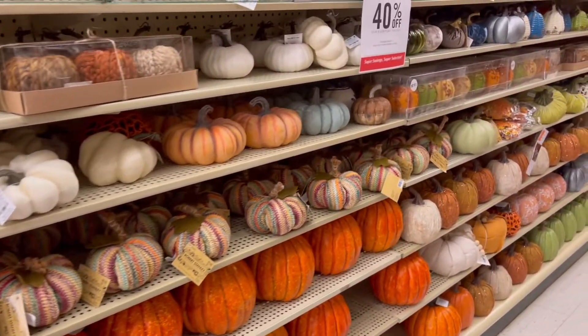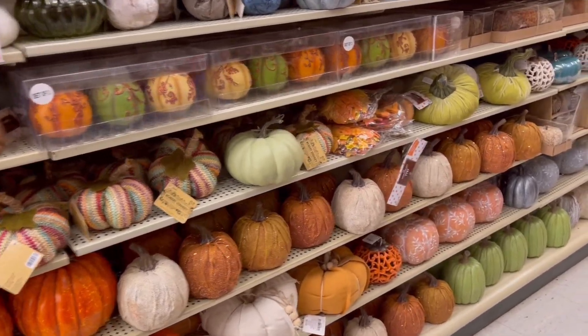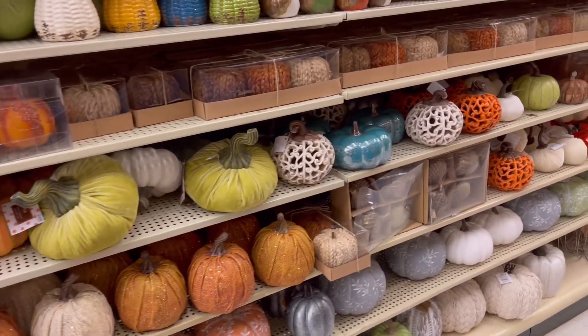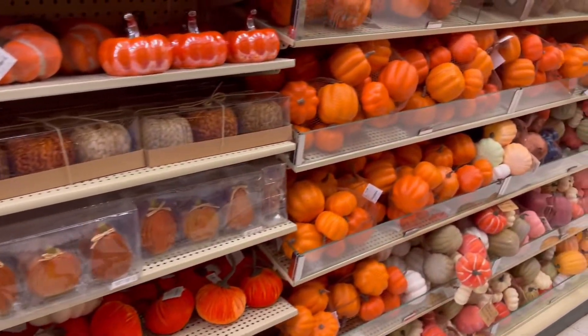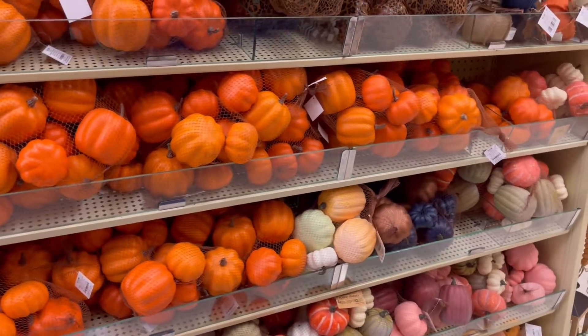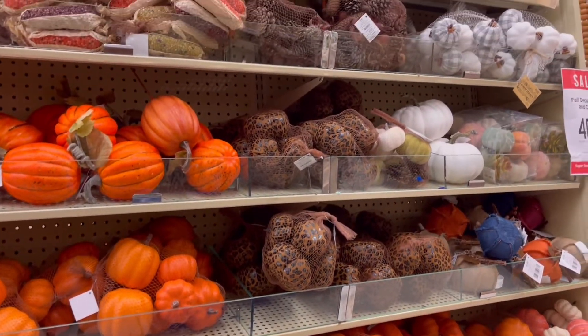They had so many pumpkins to choose from, so I just went through so you could view them all. I mean tons of pumpkins — I really loved how they had neutral colors, and then bright oranges and pinks. I think I'm doing a neutral with a really light pink this year.